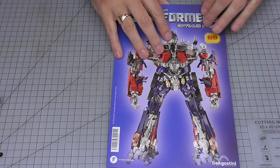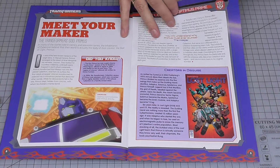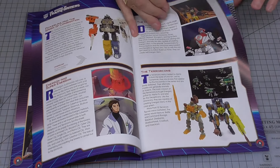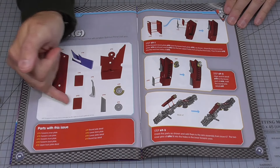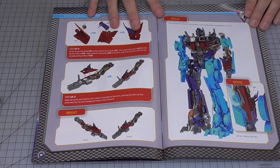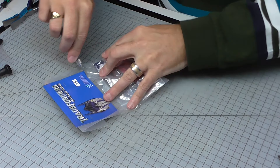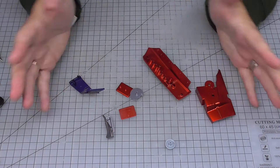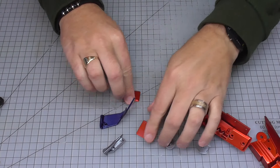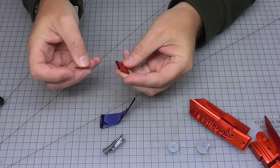Wow, at the moment this is like a speed build! Stage 69 - the instructions show we've got these plates here that we're going to be putting together and attaching to the arms. Without any screws in the pack, I'm guessing everything is going to slot in. First thing I need are these two panels here.